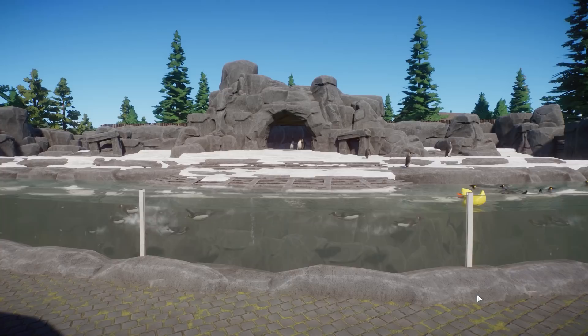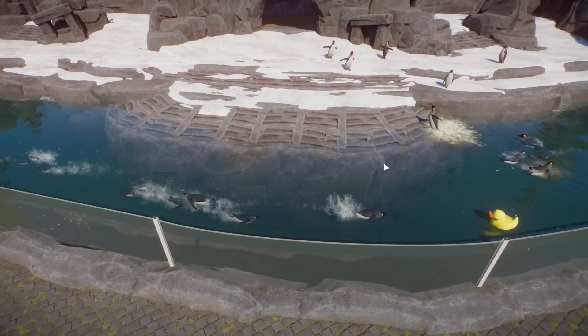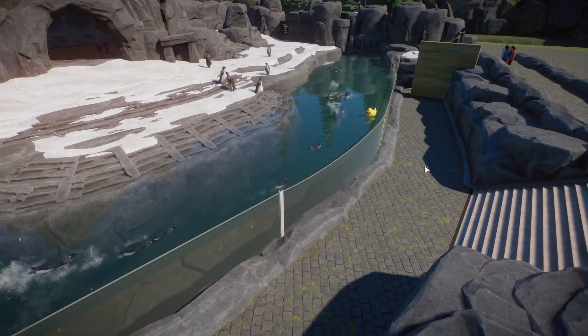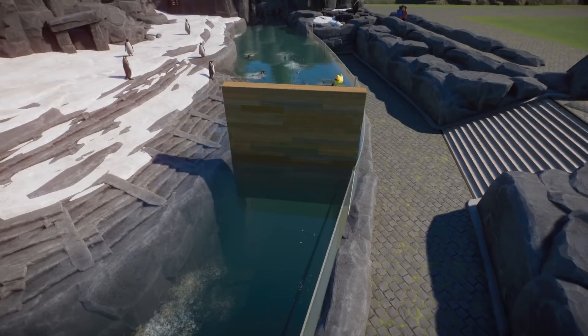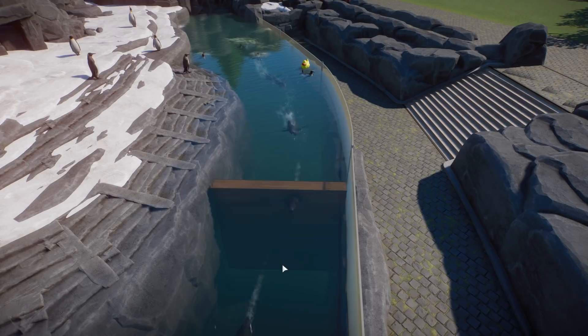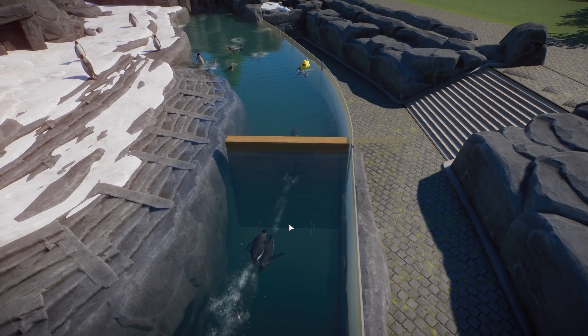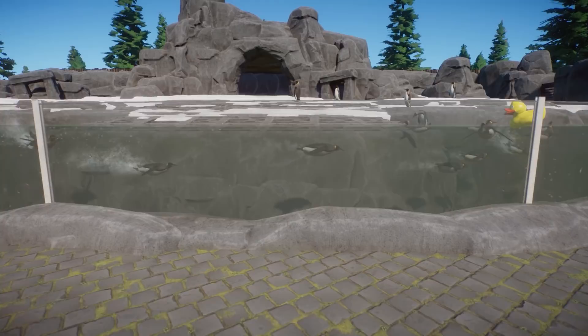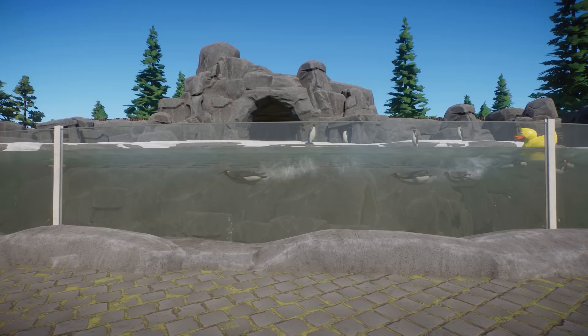I have two tips for you. The first one: a very simple way to get pretty clear water that still looks natural is to make sure your water section is not super wide. You need a four by four by four meter box basically to make sure that animals like otters, penguins, and seals are able to dive. What I did here is measure this water section to be exactly, or just a little tad wider than four meters.